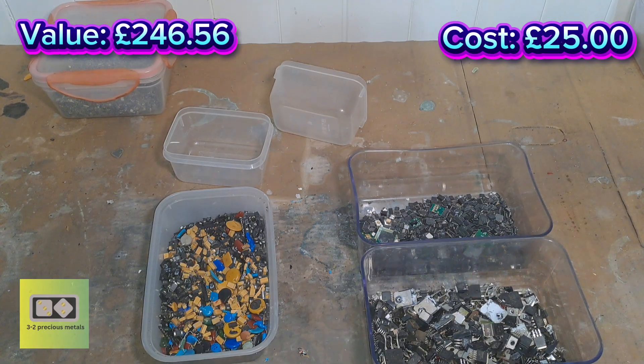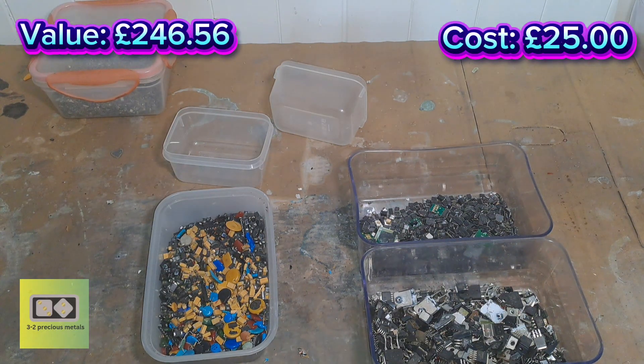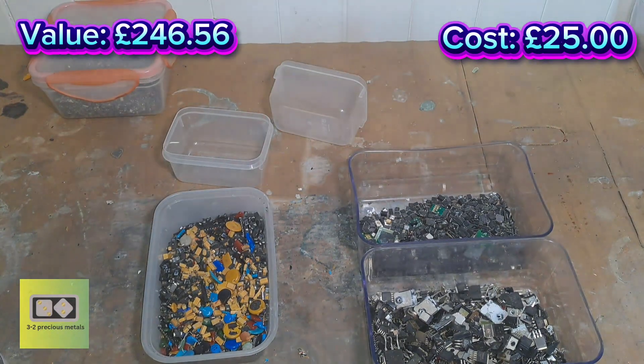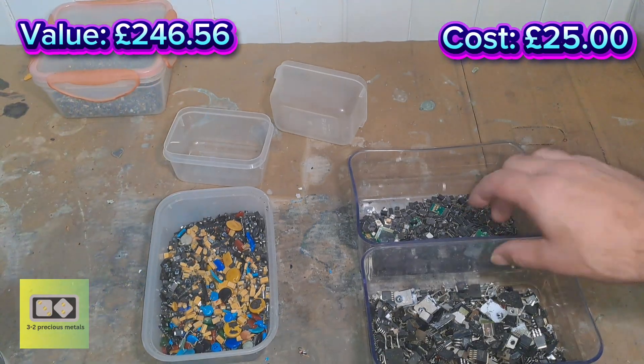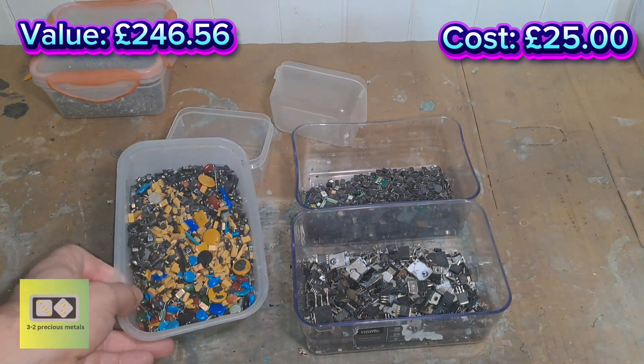If anybody's got any advice with smelting — I've never had any experience with it — drop me a comment. Let me know if there's any type of fluxes I should be using, collector metals, which is best — bismuth, lead — I don't know. Leave me a comment if you can think of anything I could use, or any cheap ways of doing the smelt without going out and buying massive furnaces. I did see one guy using Kaowool to make his own furnace — I might give that a go. We'll see, that's next year's problem.